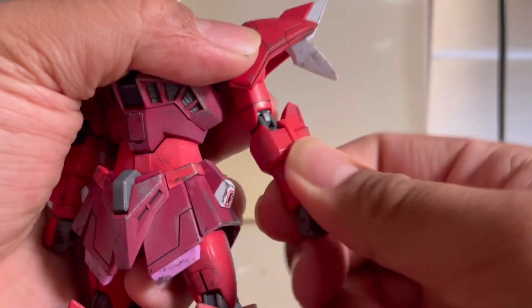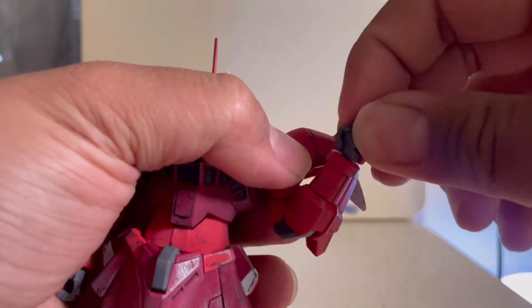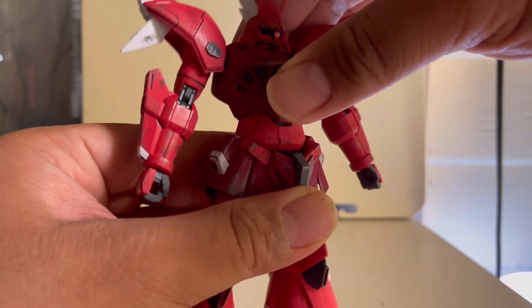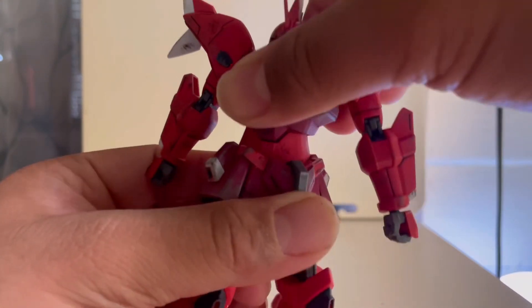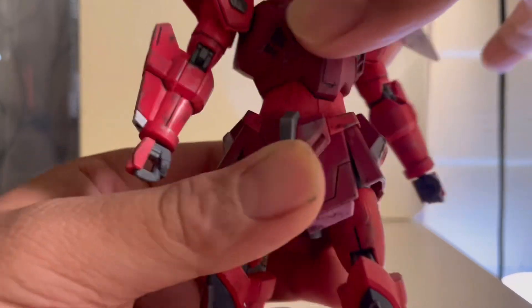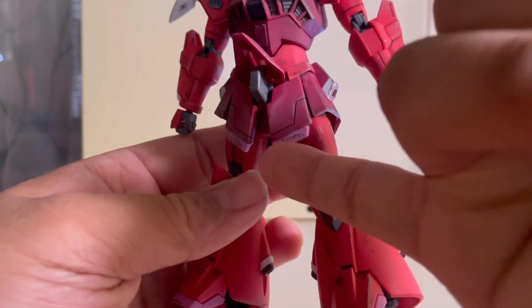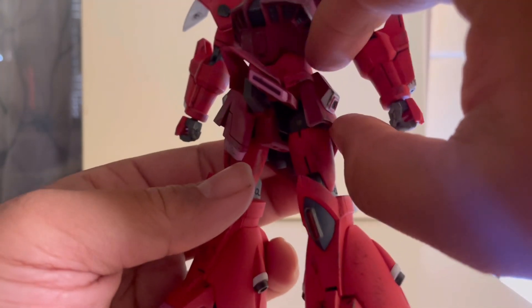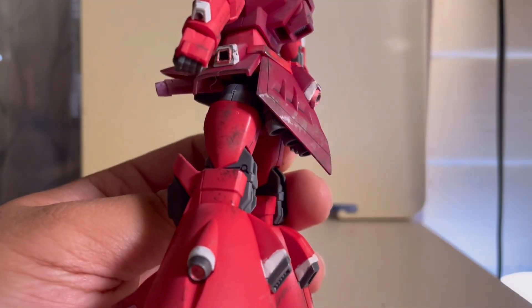You get a bicep rotation, double bend on the elbow, and a ball joint on the wrists. Moving on to the torso, you do get an ab crunch and can bend back that far. You also get some side-to-side movement and a waist swivel. Moving on to the skirt — the middle front skirt can pop up, the front skirt can pop up as well, the side skirt can pop out just a tad bit. As for the back skirt, it doesn't move.